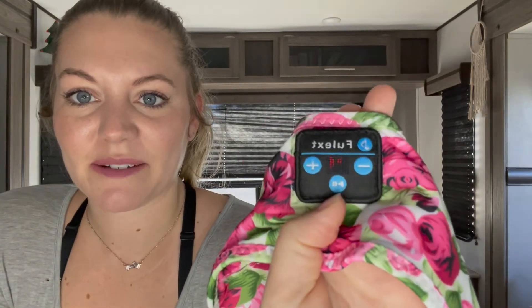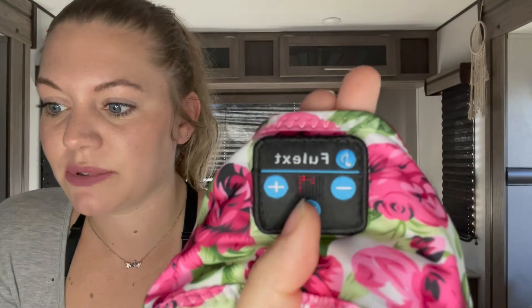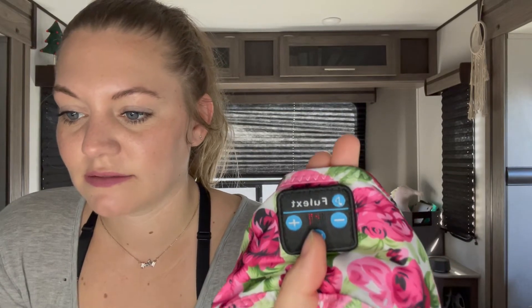Let me get these charged and we'll connect them and try out the sound. So I just held the play-pause button and now it's blinking looking for Bluetooth, and it has come up on my computer. I'm going to connect — and I'm connected. It was that easy. It does come with a charger and it looks like a pretty standard charger. Sounds good.